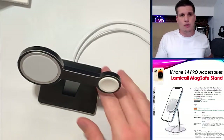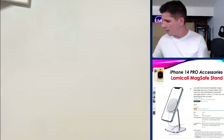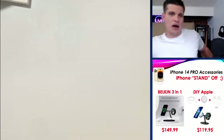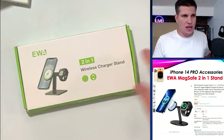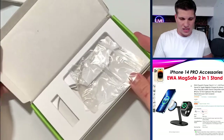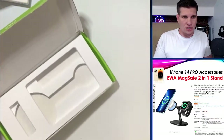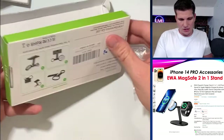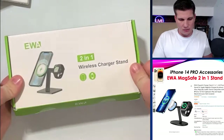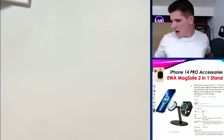Let me show you how that stand comes. It comes in this little box — a 2-in-1 wireless charging stand. Nothing super fancy; it just shows you how to work it. There's even an extra Allen wrench included. Nice and simple.